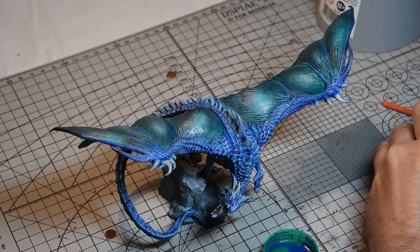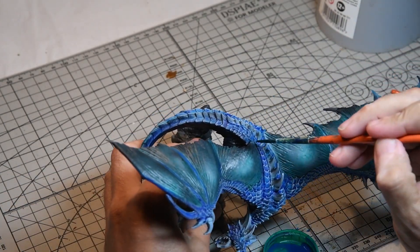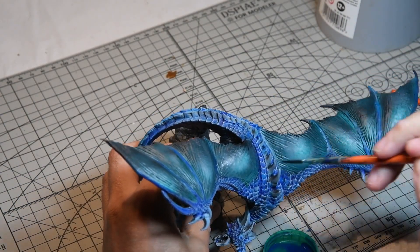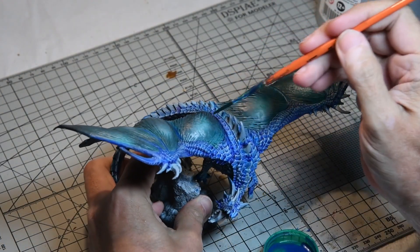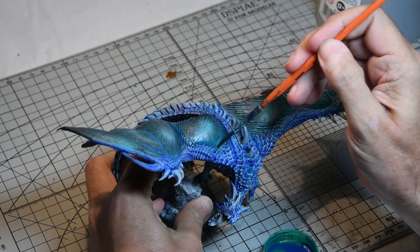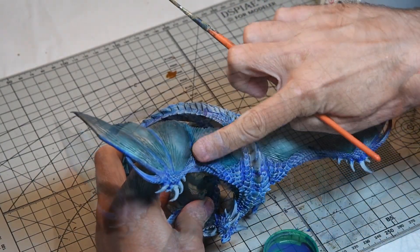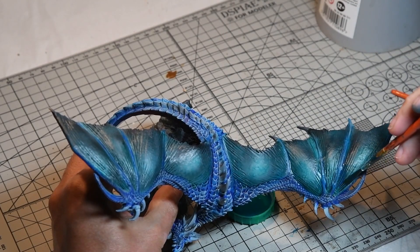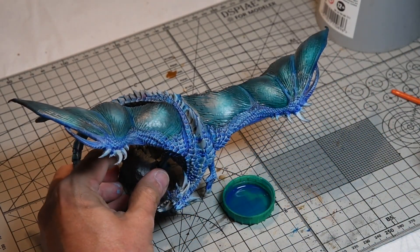I thought the demarcation between the wing membranes and the body of the dragon looked a little weak, so I mixed the two contrast paints together, thinned them with thinning medium, and added just a very thin pin wash along those sections — being very sparing and blending it with my finger, just to really differentiate between the two finishes.